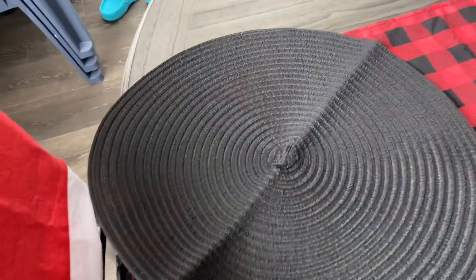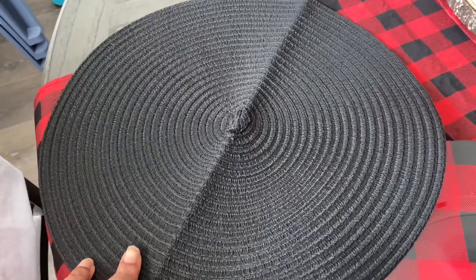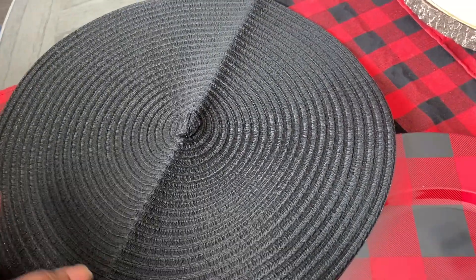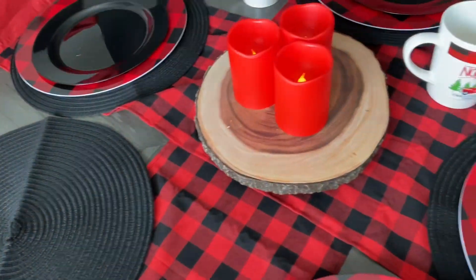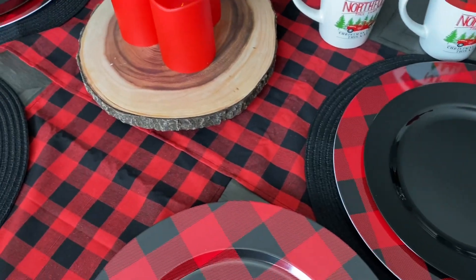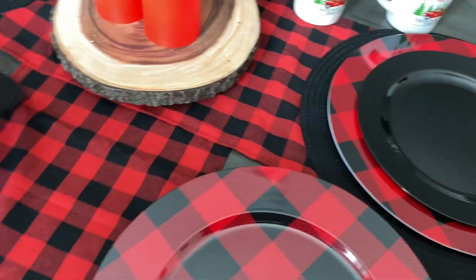My little round black placemats — I love the round placemats — these came from Amazon. I'll put the link in the description. And then these table runners came in a set of eight; I only needed two. I'm not quite sure how I'm feeling about them just yet, but they might grow on me.